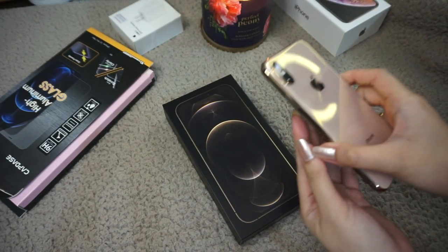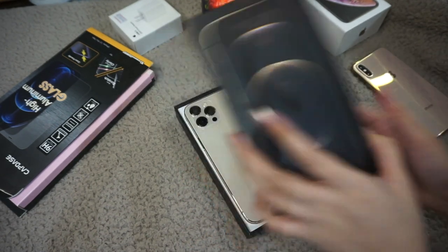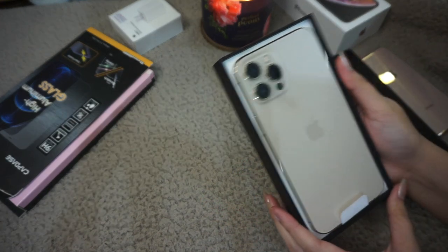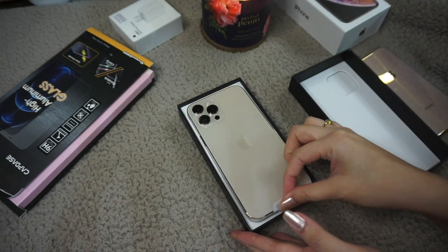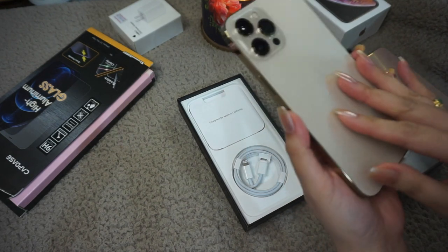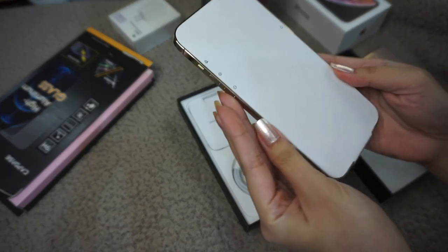I told myself that my 10s would be my last iPhone because we all know they cost a kidney, but after the whirlwind year that was 2020 I just felt like treating myself with this one. I also got a larger display for the first time — wow, look at that, it's so pretty, it's so aesthetic.